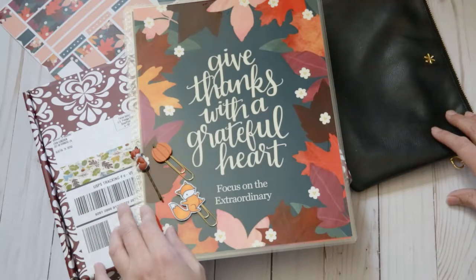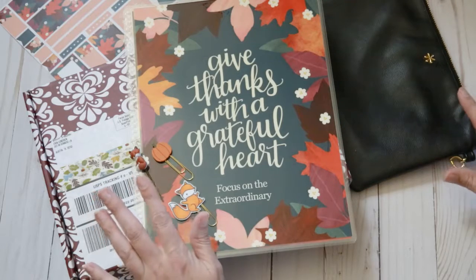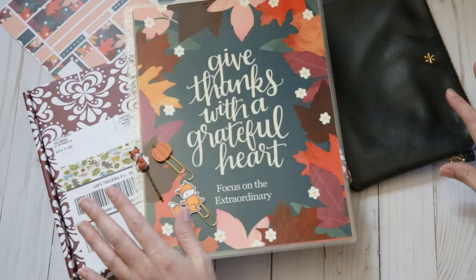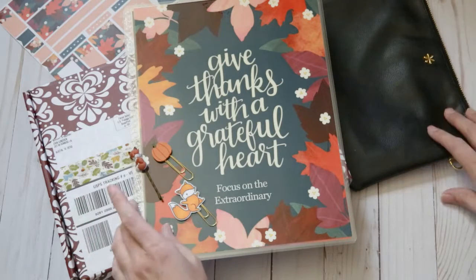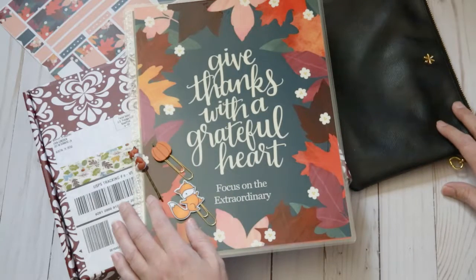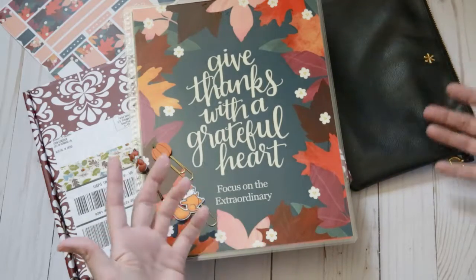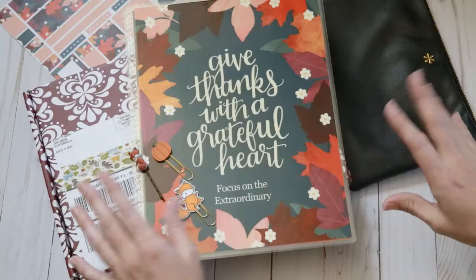Today I'm going to show you a few things that I got from Erin Condren. It is all fall themed, so I'm hoping that fall will come soon because it's 105 here today. I'm over the heat, so this kind of stuff helps with making it feel a little bit more like fall. I'm just going to go ahead and start with whatever is on top.